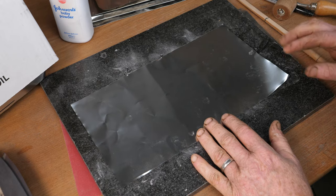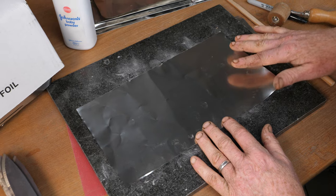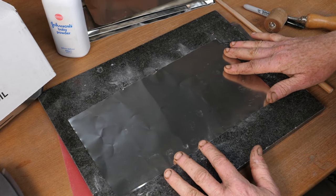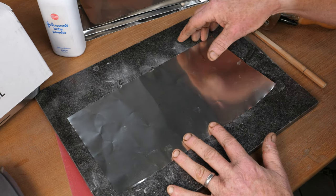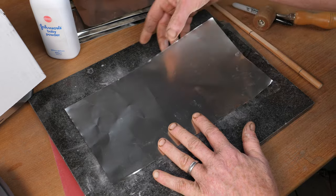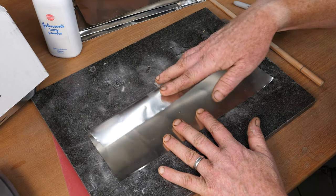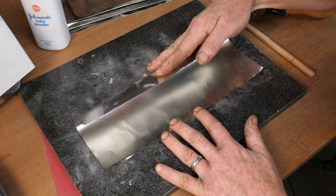Some people will even wrap simple tool steels in it because protecting from oxygen prevents decarb, but foil is quite expensive and time-consuming. Unless you really need to, I probably wouldn't bother doing it with something like O1.